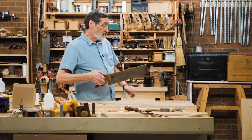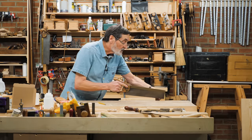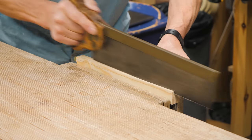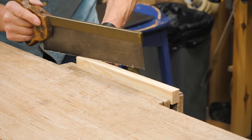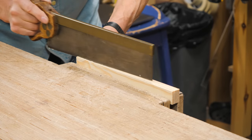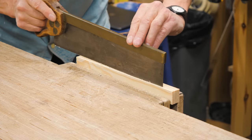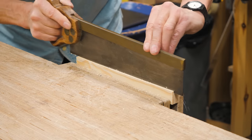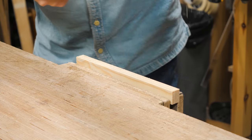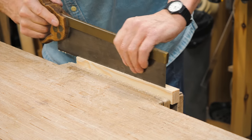Instead of using the machine or other tools, I'm just going to go with this tenon saw. I go down that part, then from this end I drop the middle of the saw into the line and use the saw to take out the waste wood that I don't want.